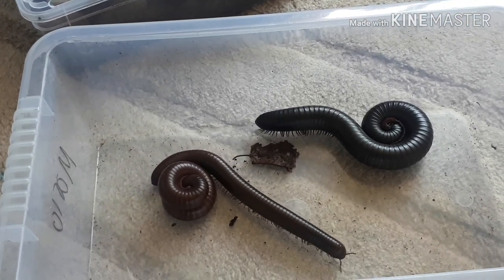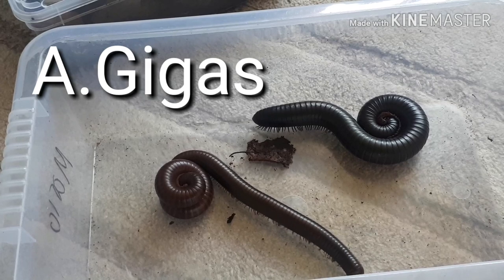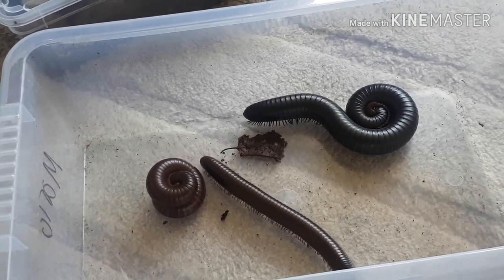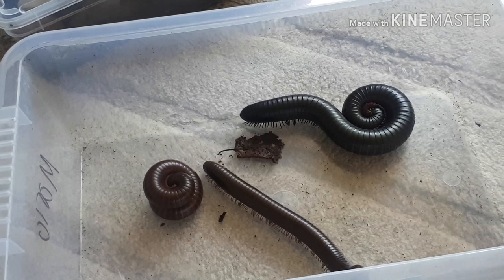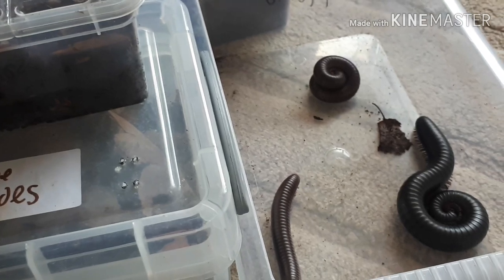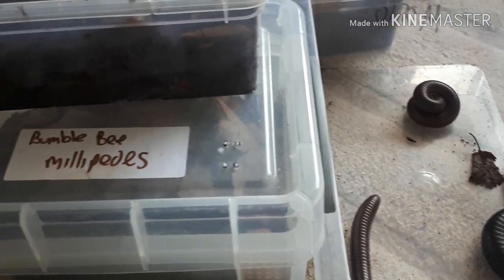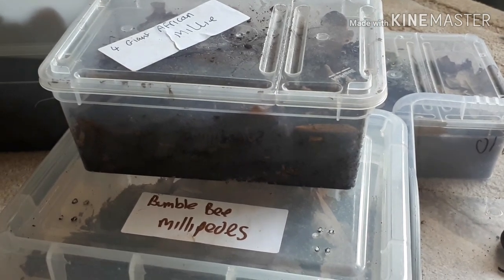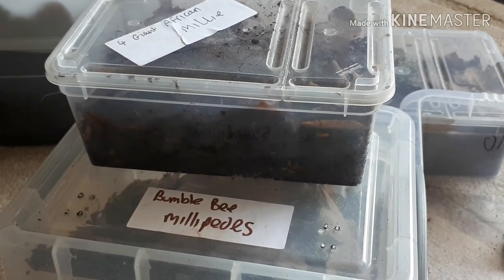We've got two chocolates on the left, and I think it's called Agilius or something like that — let me know in the comments what you think the big black one's called. Those are the ones going into this setup. Let me know in the comments if you'd like to see me add other species, like the bumblebee millipedes or the four giant African millipedes.